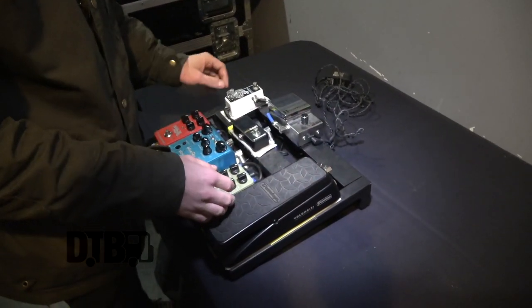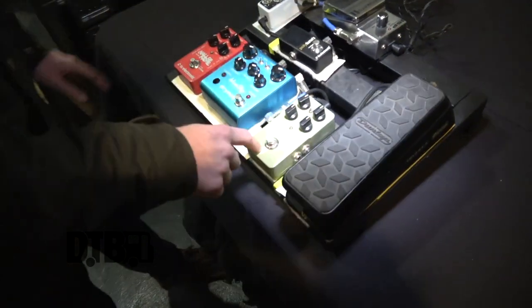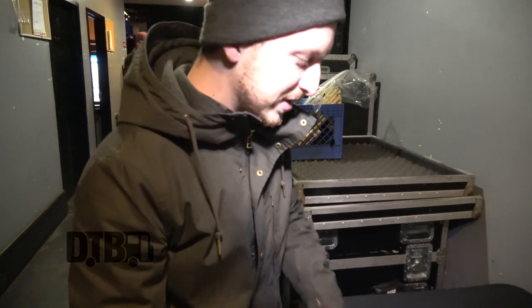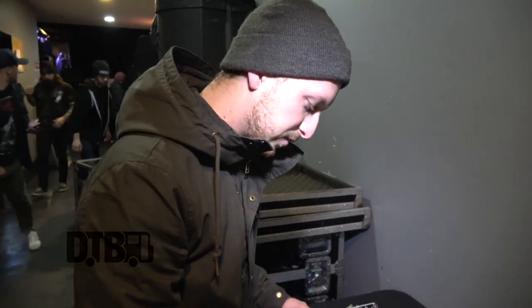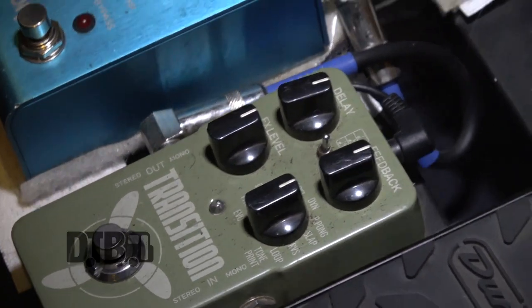As far as the actual effects loop — tuner not included — the send comes down here to this Transition delay pedal, which is pretty rare. It was a TC Electronic Guitar Center collaboration pedal. Basically, this is a Flashback but with a different case — instead of the cool blue color, it's a soft green, and it's essentially the same thing. The only differences are the color, the name, and some of the delay type names. For instance, Morph on here is just Mod on the Flashback, but it's the same exact thing.